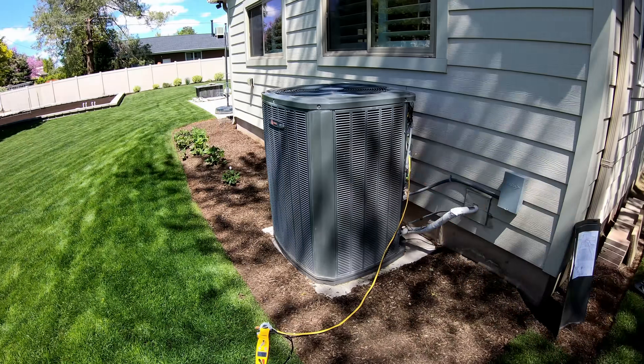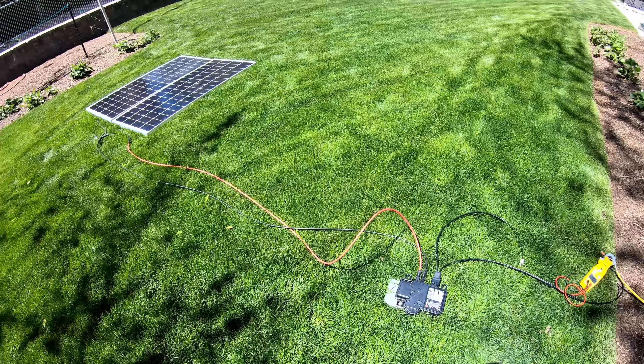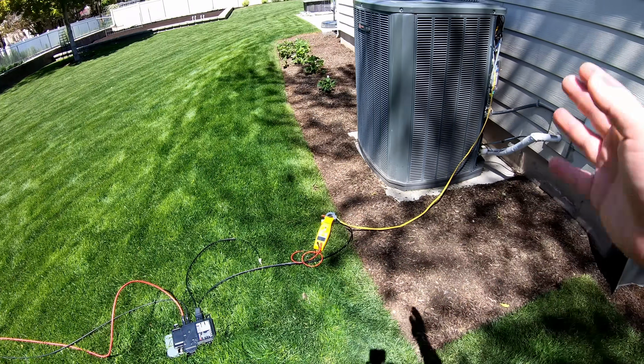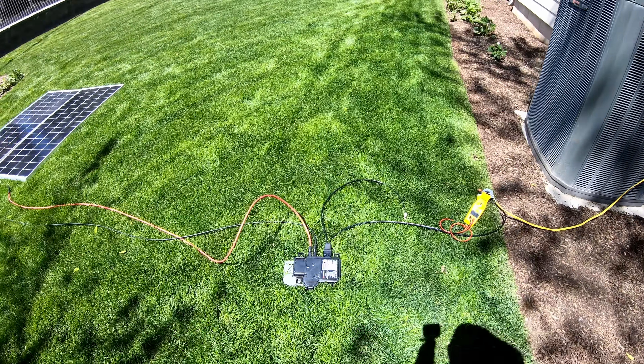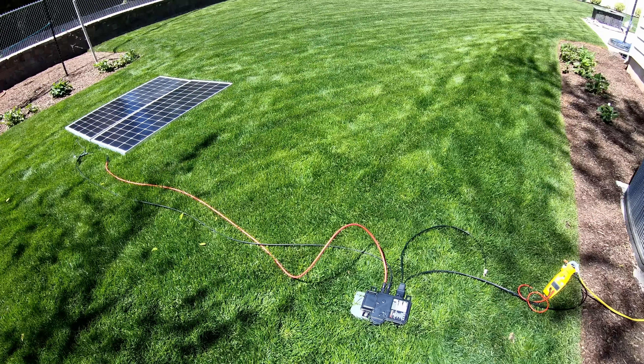You don't need to get any different air conditioner. You just need some solar panels and some microinverters. Obviously, a little different setup than just an exposed wire running across the ground — take the effort to hook everything up properly and in a more permanent fashion. This is just testing.